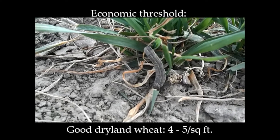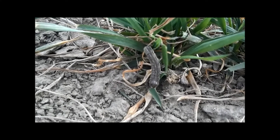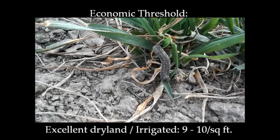For good dryland wheat, it's four to five per square foot. And on excellent dryland or irrigated wheat, it's nine to ten of those one-inch size larvae per square foot.